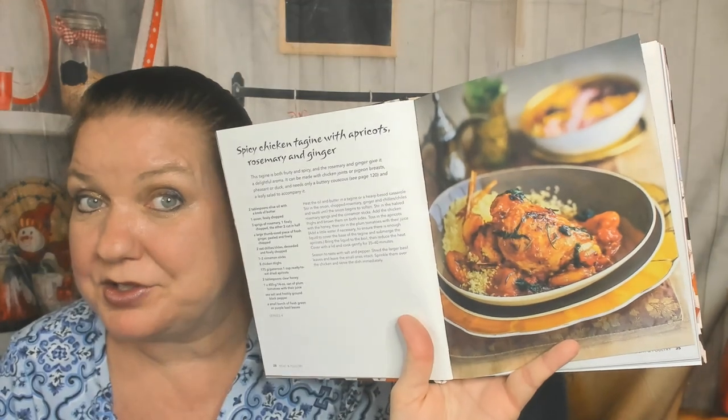Spicy chicken tagine with apricots, rosemary, and ginger — I didn't know that Moroccans used ginger; I thought that was more of a Thai and Indian thing. Here's a beautiful serving dish and a duck tagine with pears and cinnamon — wow. We've got to get out of the meat section because I can't preview the entire cookbook.